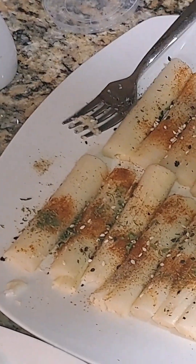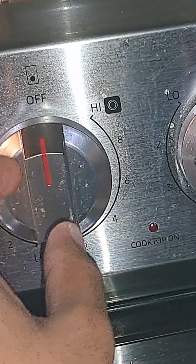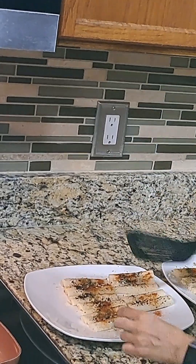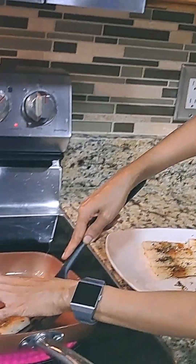Go ahead and preheat the stove in the meantime. We're using a nonstick pan — set it on high. We are using coconut oil; just put some in the pan so it helps it not stick. Using a spatula, gently pick up each piece of the palm and transfer them to the pan.